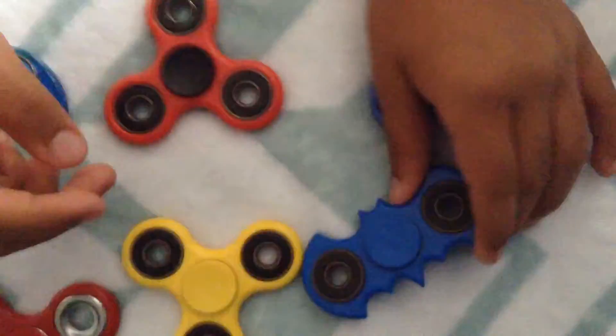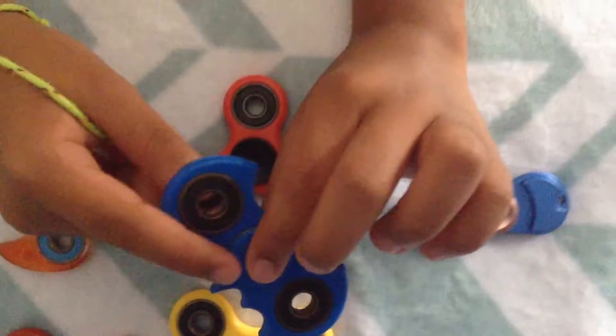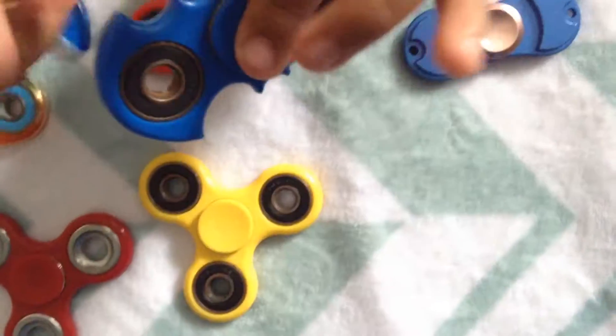This fidget spinner is the Batman one. It is blue and the barriers are black. It spins good also.